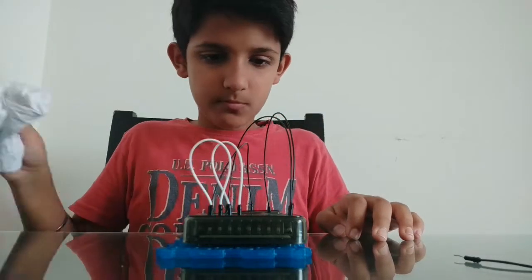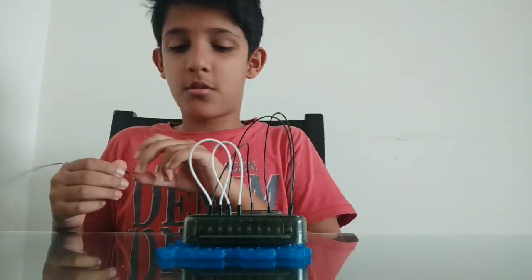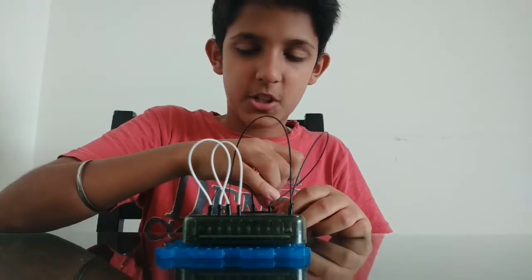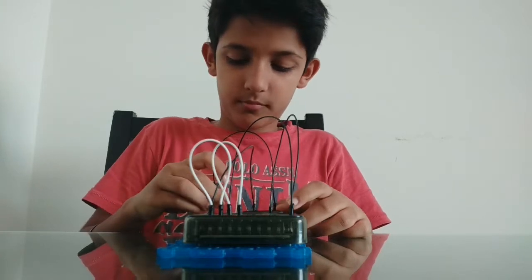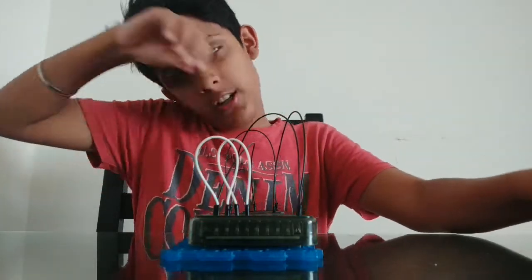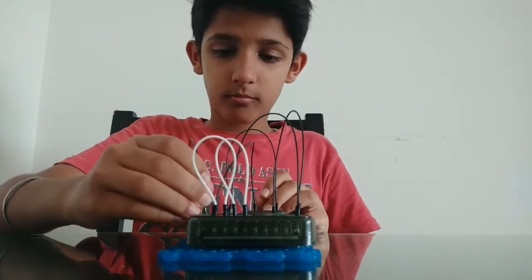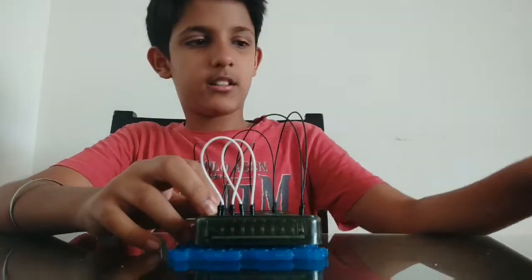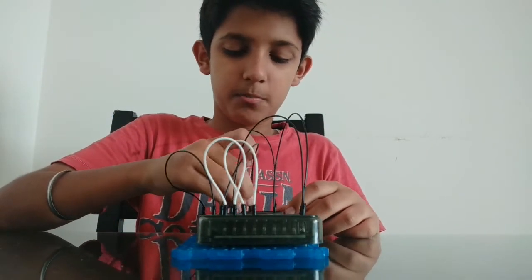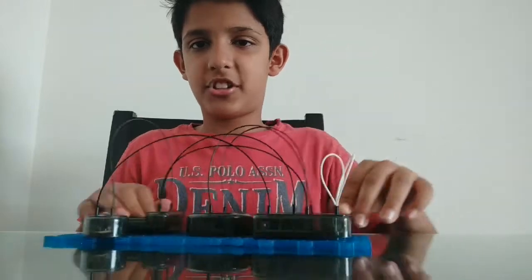Then you connect from battery negative to tilt switch 1, and battery positive to tilt switch 1. Then take another black wire and connect from TS2 to MI1. Then take and connect from battery positive to M positive. Now I shake it.